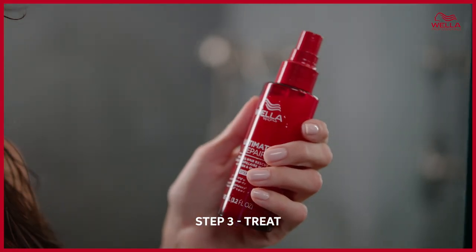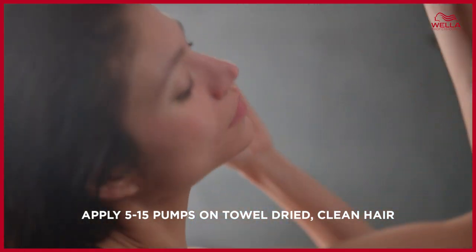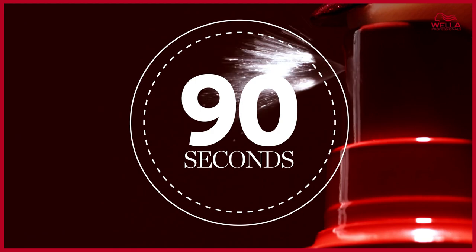The Miracle Hair Rescue is our favorite treatment to repair hair damage — in just 90 seconds. This product will give you the wow effect. We are all hair divas here; we want our hair to be bold, fierce, and healthy, and this is the step that will take your hair from damage to ultimate. Apply 5 to 15 pumps on towel-dried clean hair — fine hair needs less product than coarse hair. For very fine, thin, or short hair, five pumps may be enough. After applying, leave it on for 90 seconds to let it absorb.